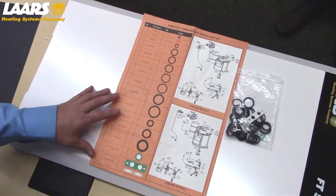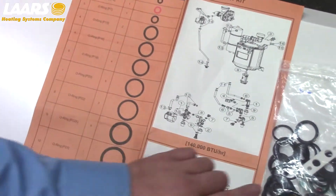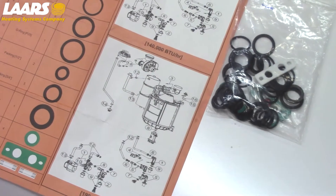With every boiler, we include a gasket kit. These are life-size images, so each gasket lines up to each size. Please inspect and replace gaskets as necessary.